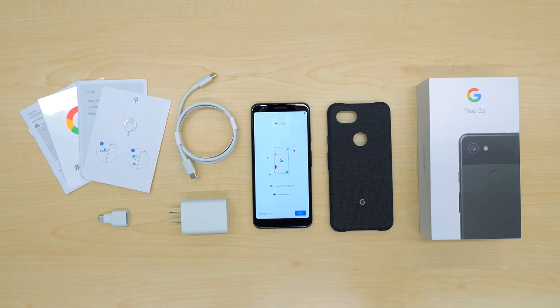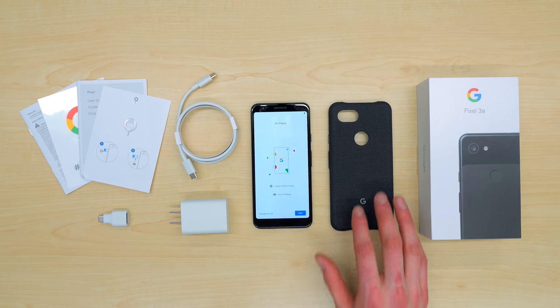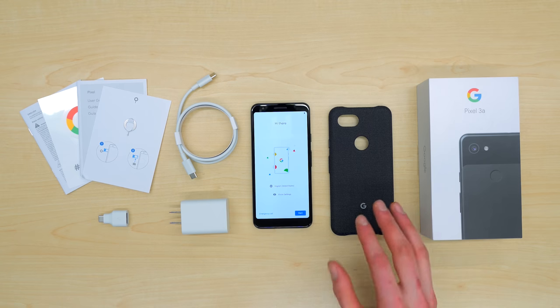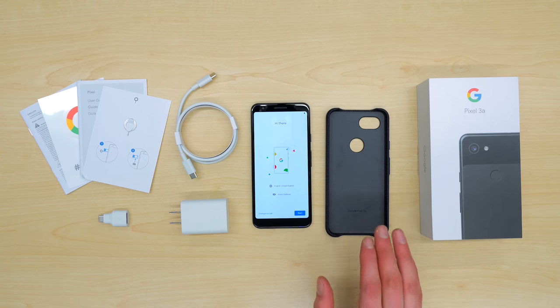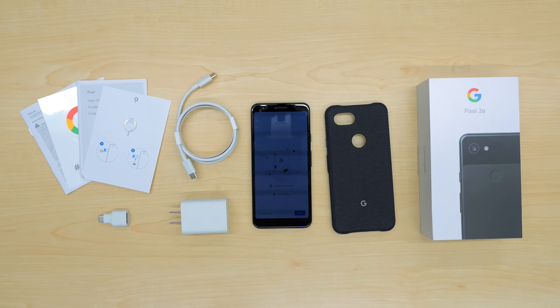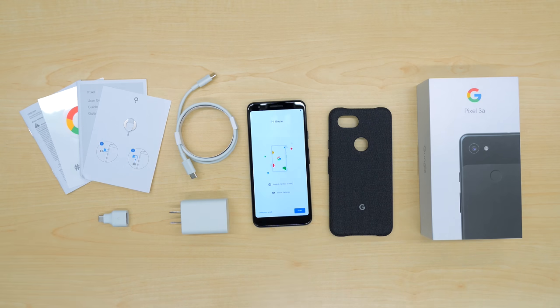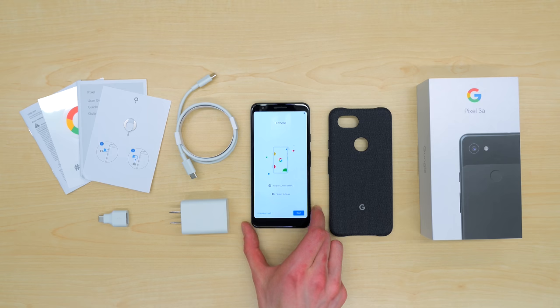Perfect for working with your current plan or carrier. The Pixel 3a case is not included, but if you choose to pick it up, I think it's a great accessory to complement your Pixel 3a — again, with that microfiber lining. And that's basically it. No headphones, but it comes with a headphone jack. Love to see that. And the box itself. So there you go — that is what is included with the Pixel 3a.